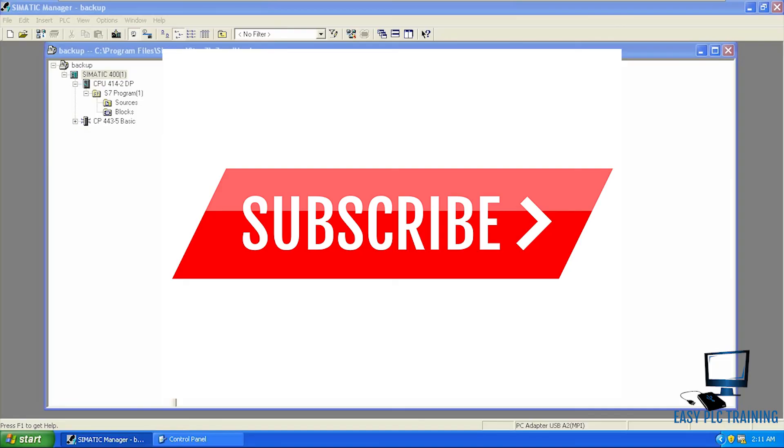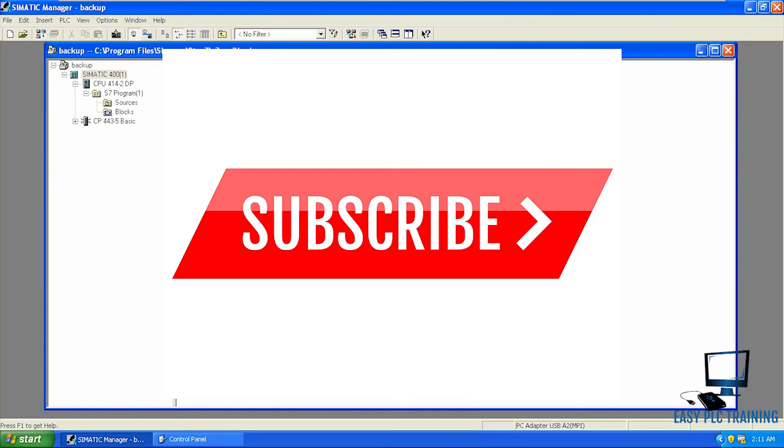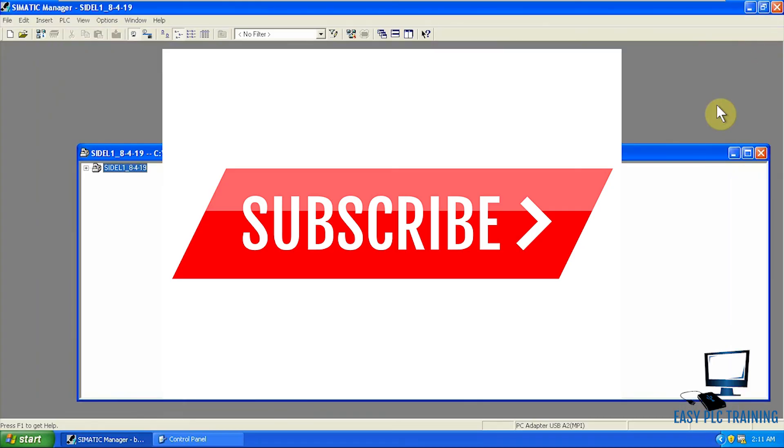Thanks very much for watching my videos. Please subscribe to my channel and, until next time, goodbye.